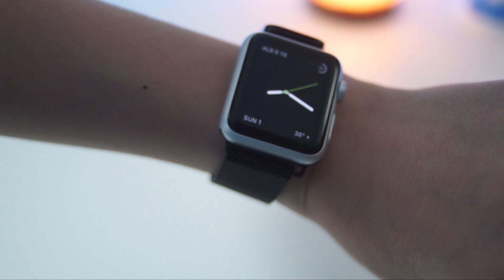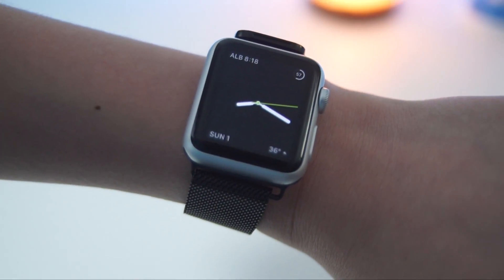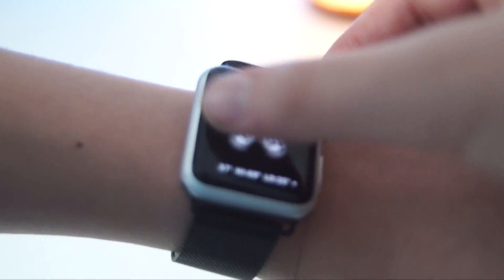The Series 2 has GPS, water resistance up to 50 meters, more options to customize it when you first buy it, and a brighter display, but it goes from $369 to $1,249.